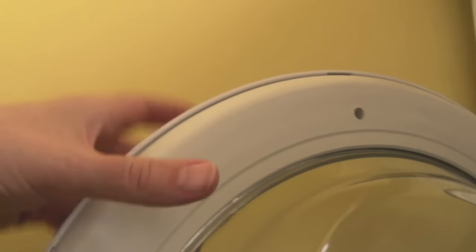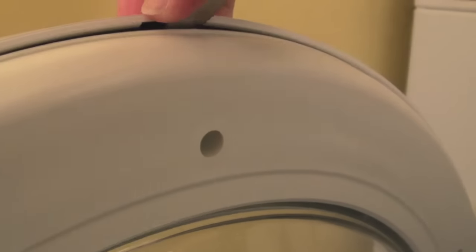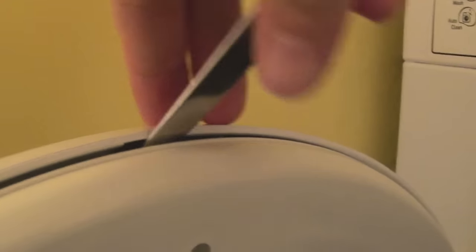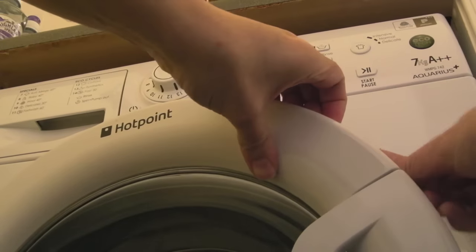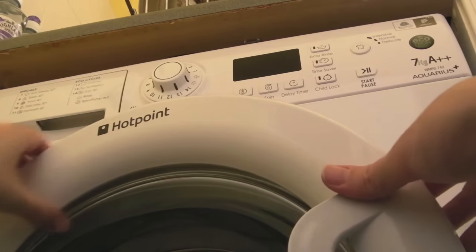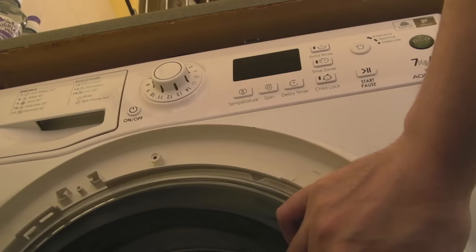Now it's just a case of removing all the screws around here. Make sure when you take the front off, the glass doesn't fall off. Some people show taking the whole door off — unscrewing these bolts and removing the door — but I'd rather just do it this way without taking the hinge off. Once all the screws have come out, use a flat knife to edge and separate the clip all the way around. Make sure all the screws are out first. Just be careful because the glass centre could fall out — put your hand on the inside to hold it.